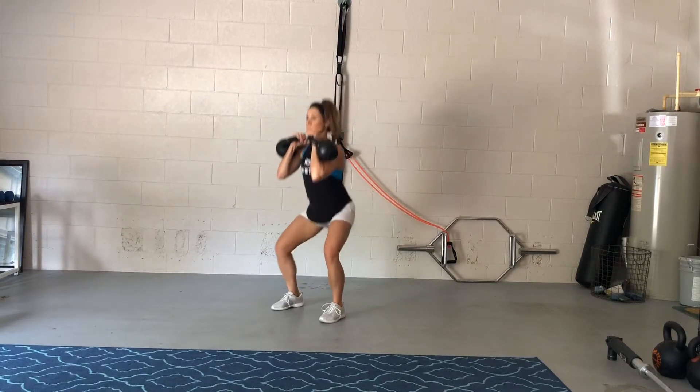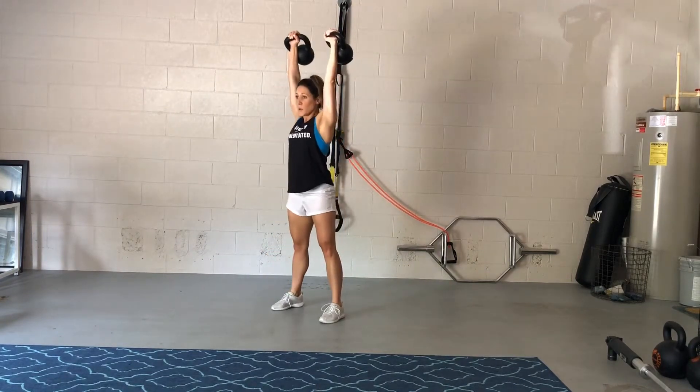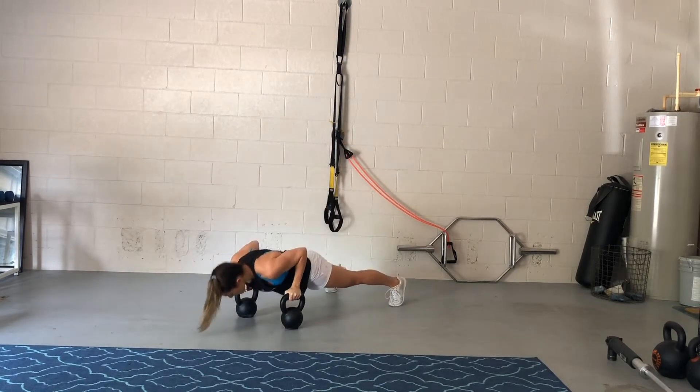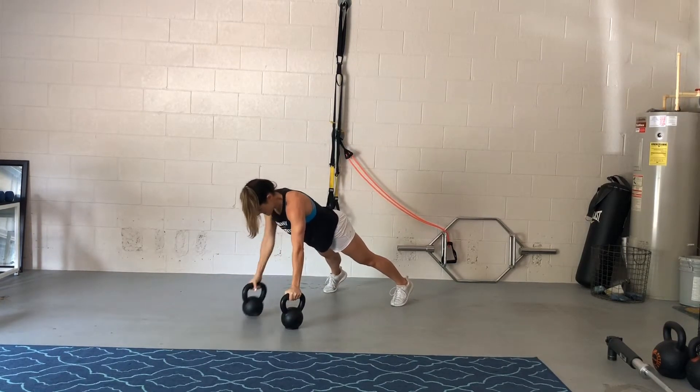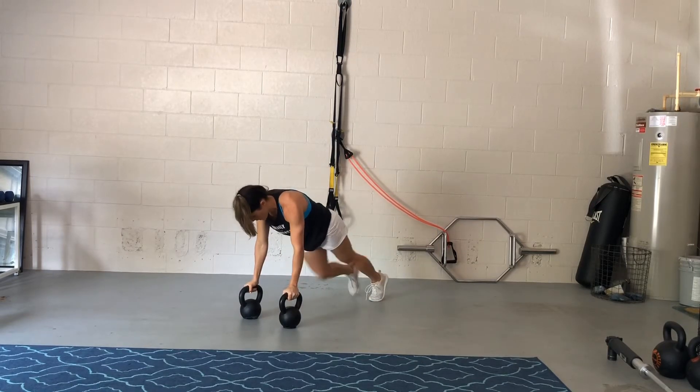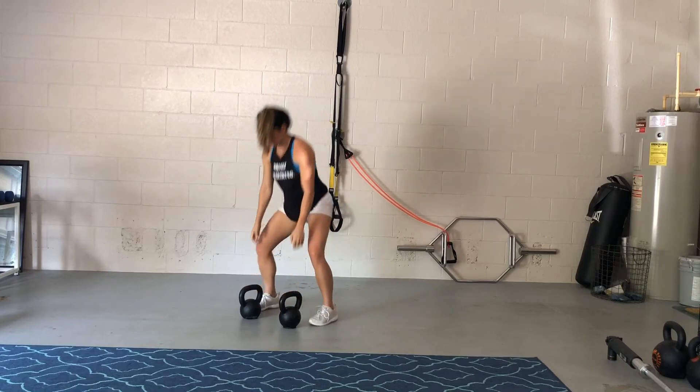So again, a clean, double squat — elbows go to the inside of the knees — pressing those hands and bells above shoulder height, dipping down into that push-up, squeezing those glutes so that you don't rotate open in those renegade rows. One, two, three, four — and again, optional there — and up.